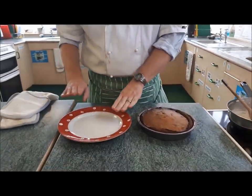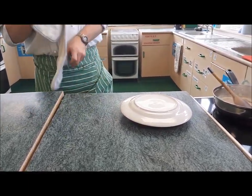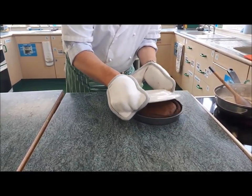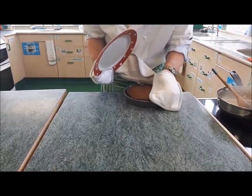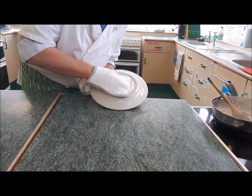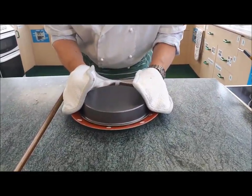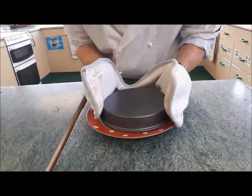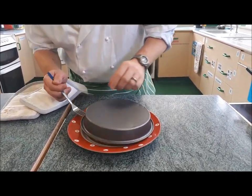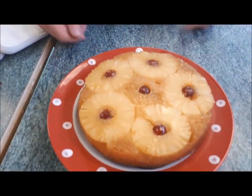The cake is cooked — we're now going to turn it out onto our plate. Place the plate upside down on there, put your oven gloves on because the dish is going to be hot, and turn it out. There we go — one pineapple upside down cake.